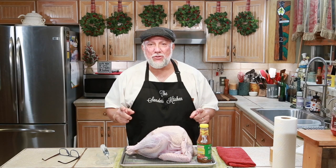Welcome to the Sanders Kitchen. I'm Mike and I'm here to show you how to spice up your holiday turkey.